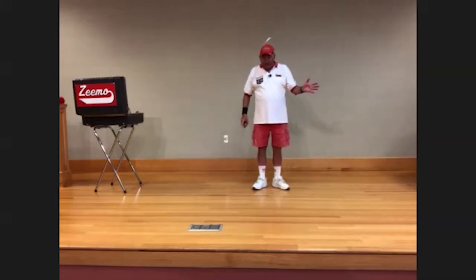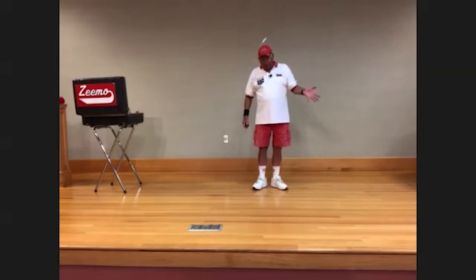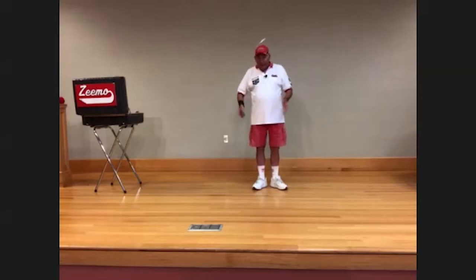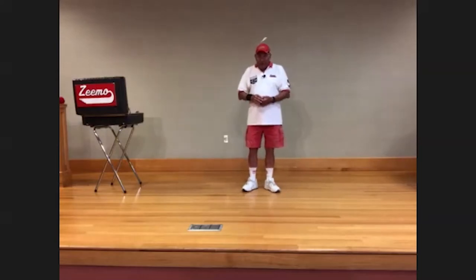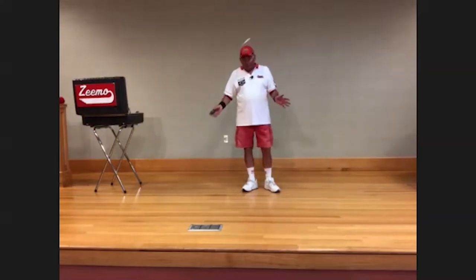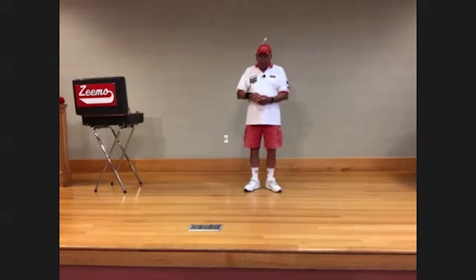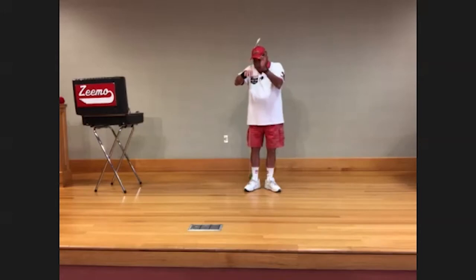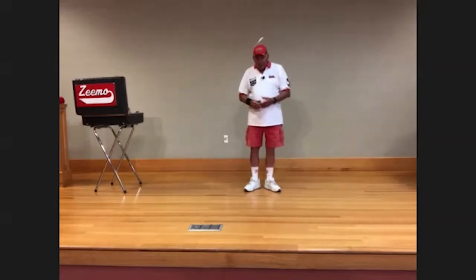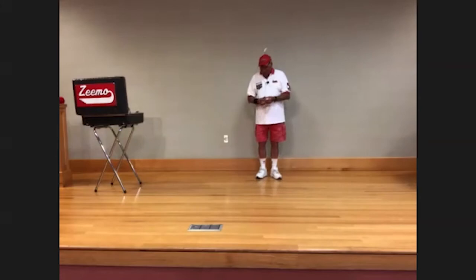It doesn't matter where you lift up on the string — you can lift up in the middle, right below your hand, or you can even hit the string. That's a trick I invented called 'hit the string.' Now, once you can make the yo-yo stay at the bottom of the string, you can learn hundreds of other tricks. Probably the most famous is rock the baby in the cradle — you put the baby to sleep, build the cradle, rock the baby, and when you're done, burp the baby. Another cool trick is called walk the dog.